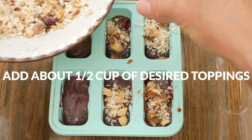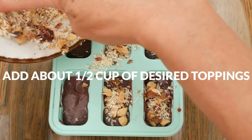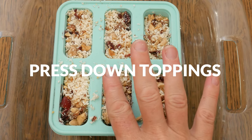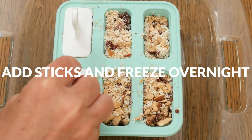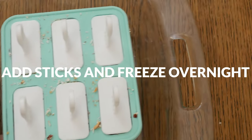Some other topping ideas are fresh fruit, granola, or even some dried fruit. You will want to press down the toppings just a little bit to be sure they stick into the popsicle. Add in your sticks and then place it into the freezer overnight to set.